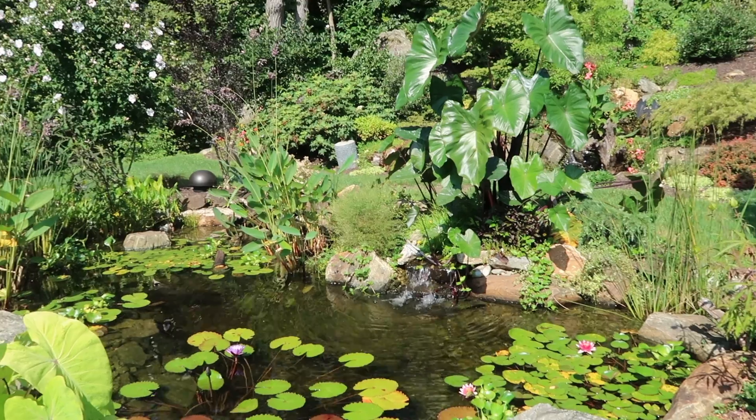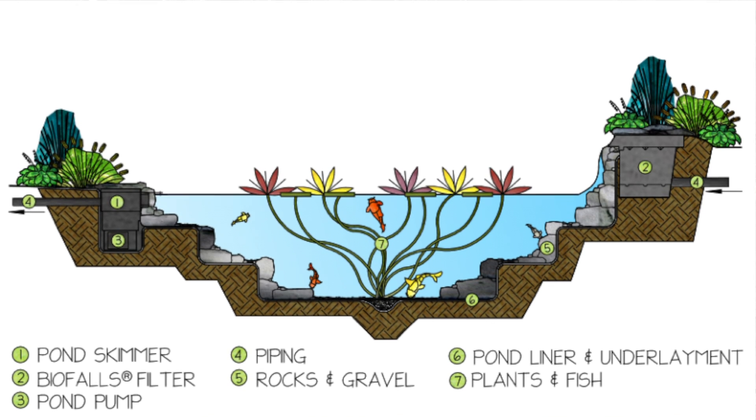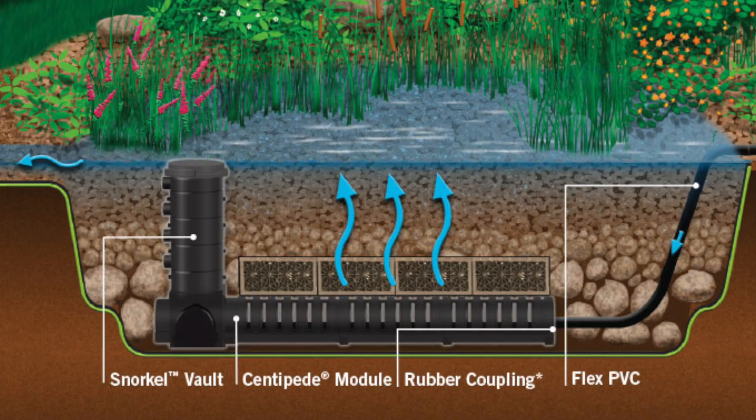Before we start pond maintenance, it's really important for us to understand what kind of pond we're doing pond maintenance on. This pond is an ecosystem pond using a biological filter, a mechanical filter, aquatic plants, rocks, gravel, and fish to work with Mother Nature to keep the maintenance down.